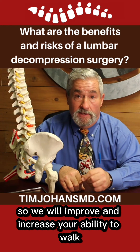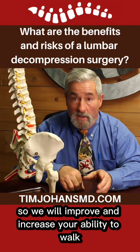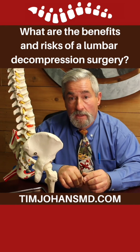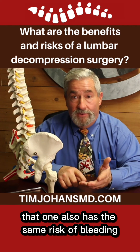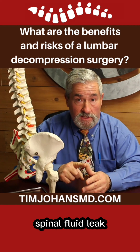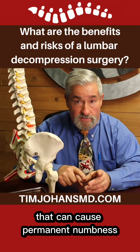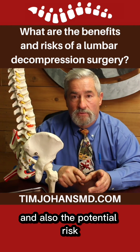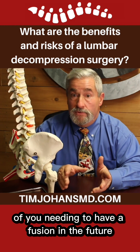We will improve and increase your ability to walk based upon your low back pain, but it's a pretty big operation. That one also has the same risk of bleeding, infection, stroke, death, cerebral spinal fluid leak, nerve damage. It can cause permanent numbness, tingling, weakness in your legs, and also the potential risk of you needing to have a fusion in the future.